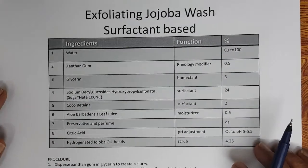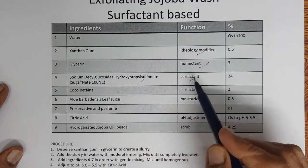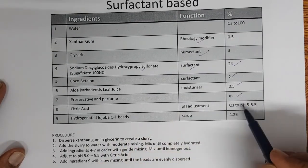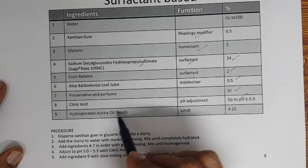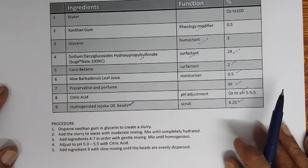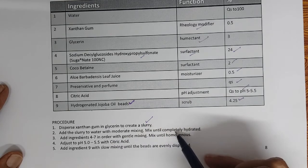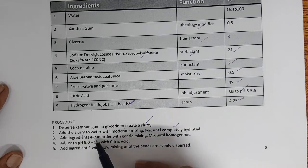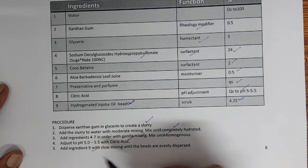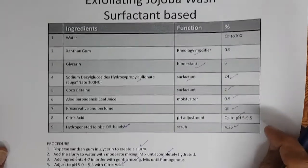The surfactant-based jojoba wash contains xanthan gum, glycerin, sodium decyl glucoside, hydroxypropyl sulfonate surfactant at 24%, cocobetaine, aloe, preservative, perfume, and citric acid to adjust the pH. Hydrogenated jojoba oil beads are used as the scrub at 4.25%. The process: disperse xanthan gum in glycerin to create a slurry, add to water with moderate mixing, add remaining ingredients with gentle mixing until homogenous, adjust the pH, then add and disperse the scrub.